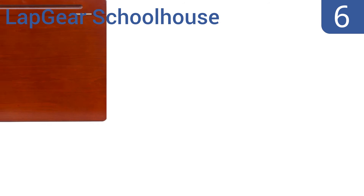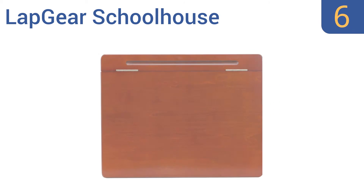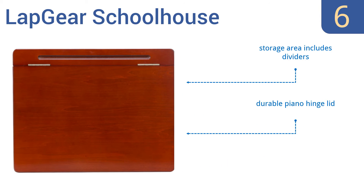Moving up to number six, the Lap Gear Schoolhouse Desk comes complete with plenty of storage space, sits on a plush cushion, and features an angled design for optimal comfort. It's just the right size for use on a chair or in bed and has a polished real wood veneer surface. It comes with a durable piano hinge lid and the storage area includes dividers, however some users find it too heavy.